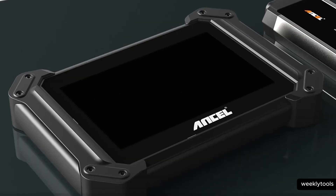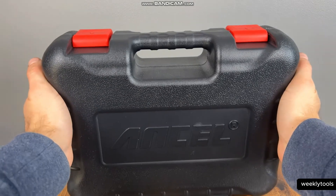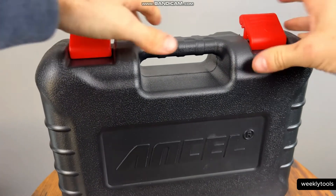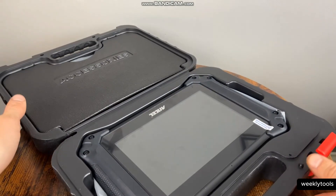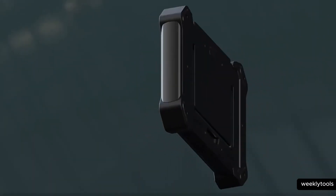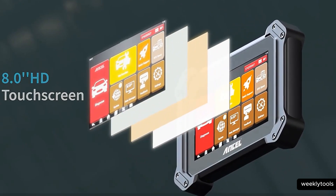Before we jump into the features and capabilities of the Uncell V6 Pro Plus, let's start by unboxing it and exploring its design. As we open the package, we find a sleek and compact device that fits comfortably in the hand. It has a well-lit color display, intuitive button layout, and a durable construction.